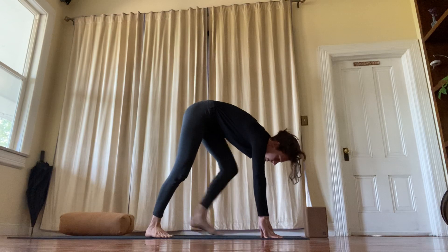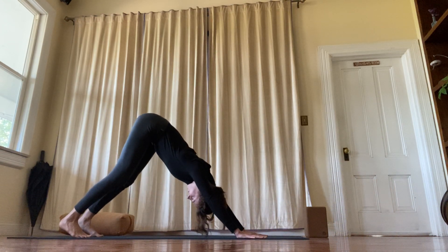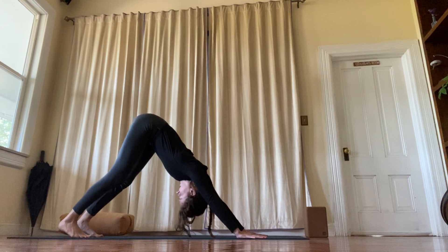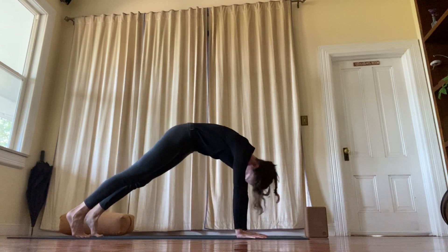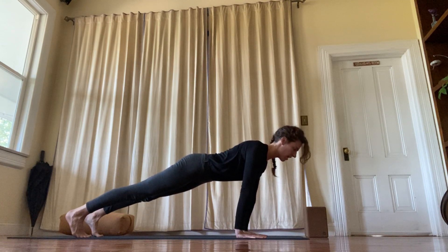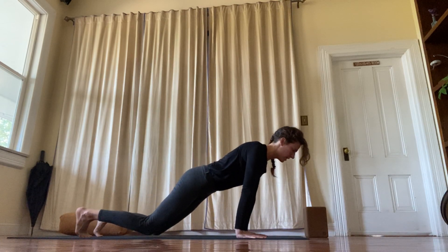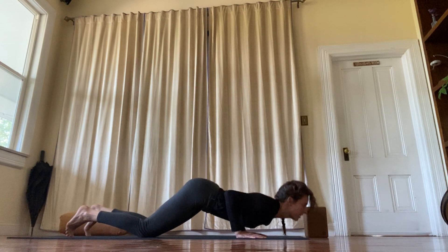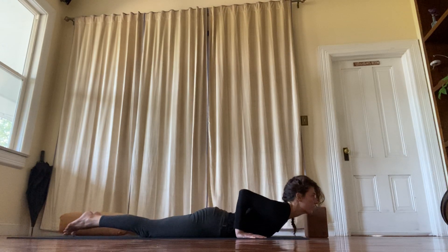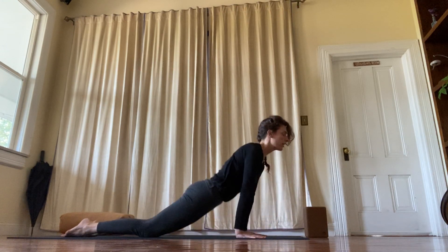And downward facing dog. Inhale plank. Charge your thighs — strong thighs, heart forward. And then the knees down, and then the chest down. Child's pose.